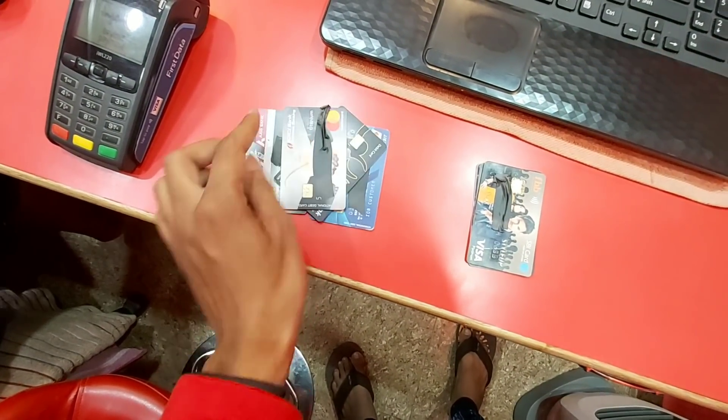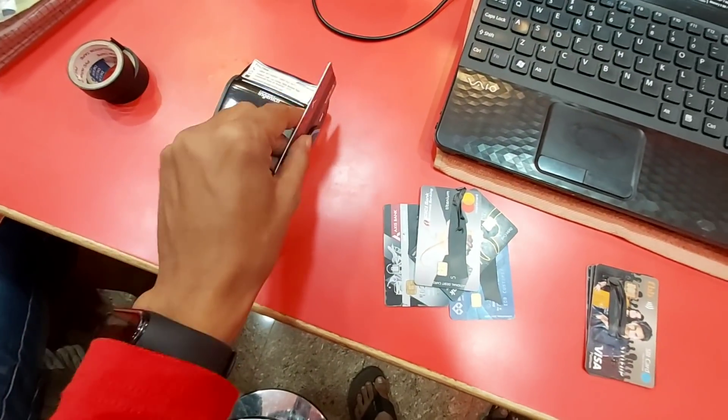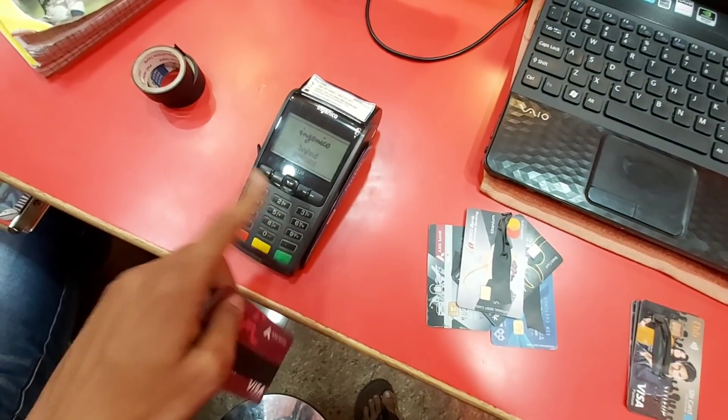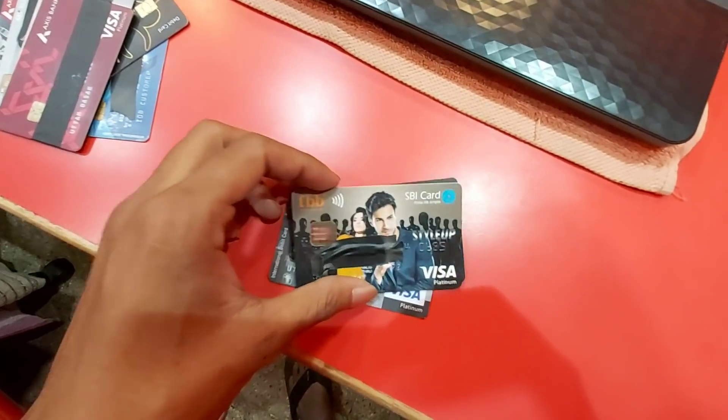I have to tap my card. So if you put the card in the back of the bank, you can put the card in the back of the bank. If you put the pin number, then you can put the card in the back of the bank. But it's an odd one.